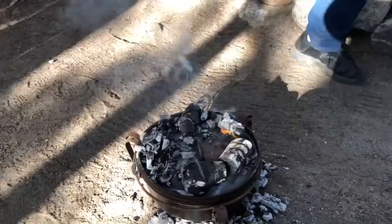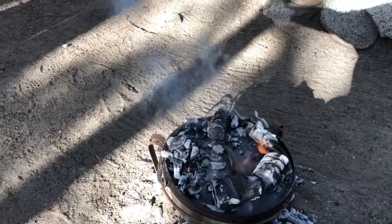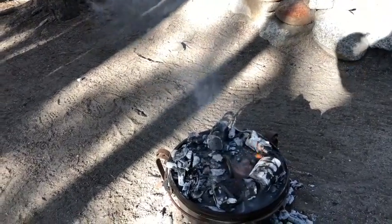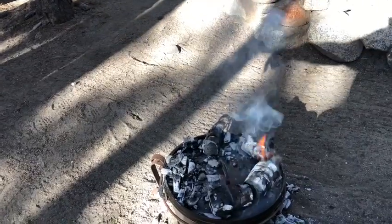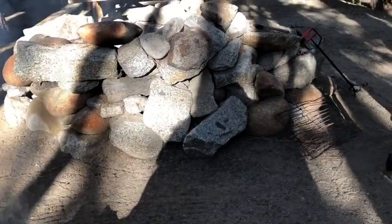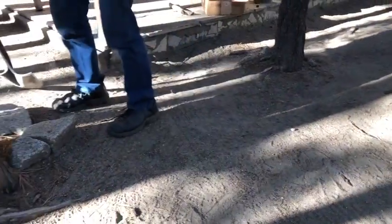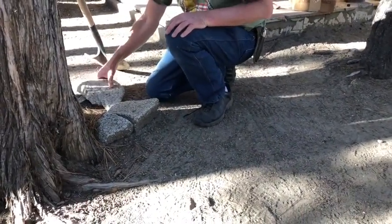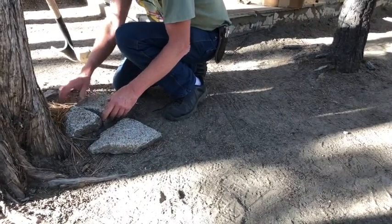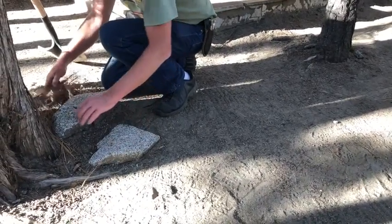When you use the lid lifter, you can go ahead and easily put the lid right there on those rocks — that way it's fairly close to you, low so it's not going to accidentally fall over. Put a rock underneath to level it. I was going to have him put it there but there are pine needles — you don't want to catch those on fire. A level rock is perfect.